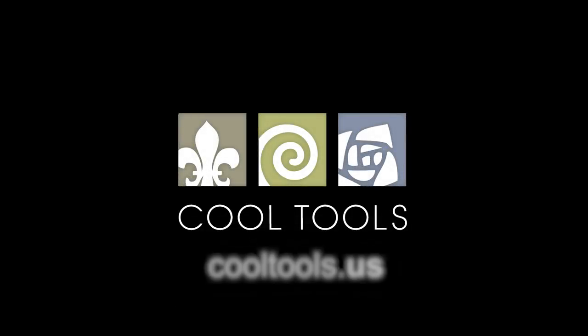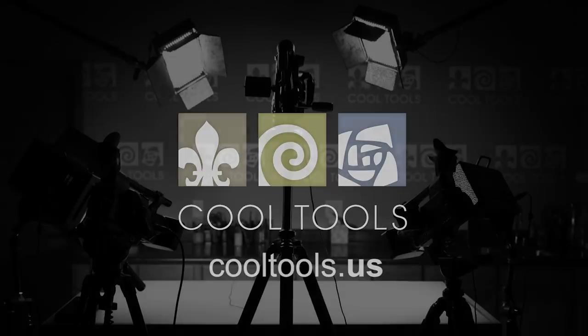Visit our Learning Center at CoolTools.us for more cool jewelry-making videos. Subscribe to our YouTube channel, like us on Facebook, follow us on Twitter, and be sure to sign up for our email list to be the first to hear about new videos, new products, and other cool stuff from Cool Tools.